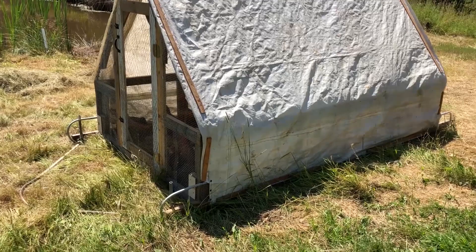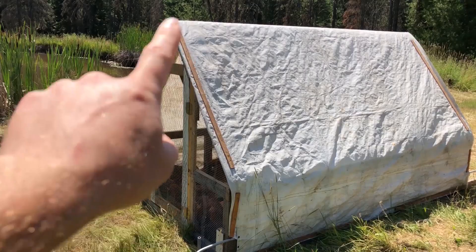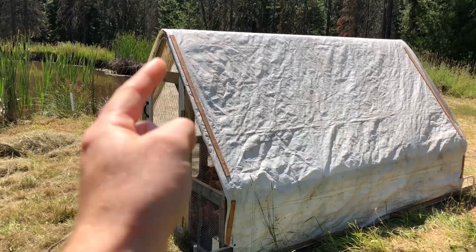Starting with this Suscovich style chicken tractor, probably the most visibly different is the door that tucks right into the curved top of the A-frame roof, instead of having the square framing. I'll get to that in a minute.